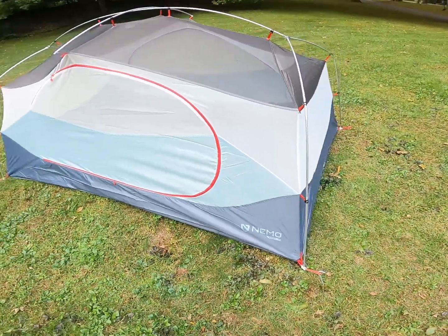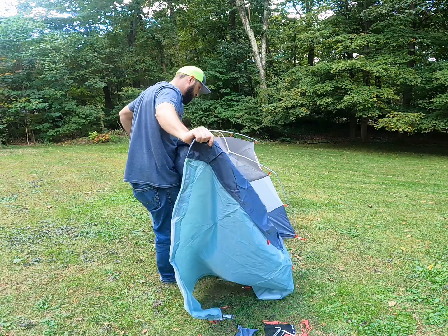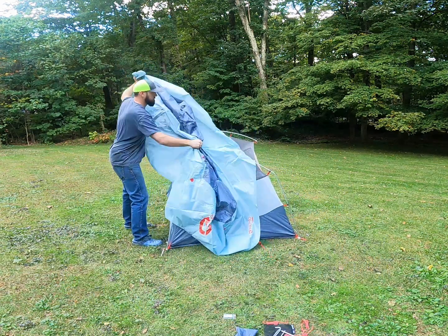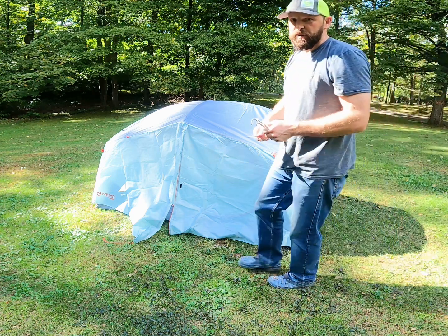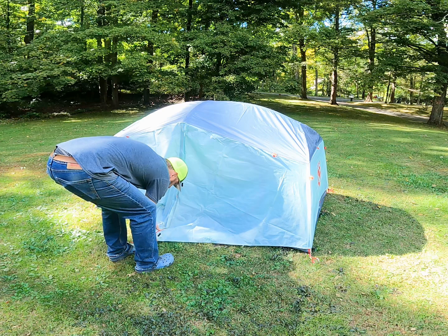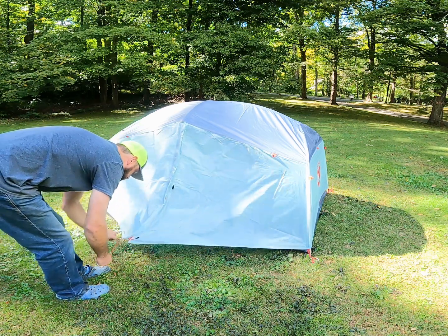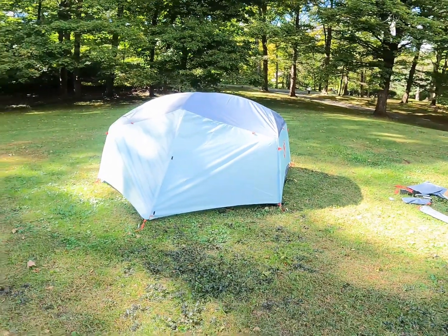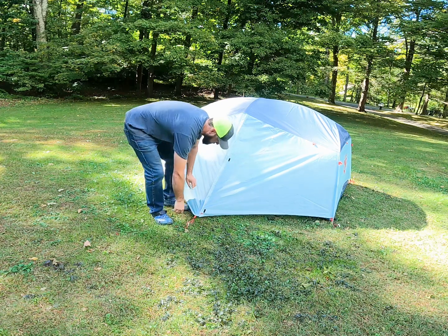Let's move on to the rainfly. Now we're going to go around and stake out the rainfly. As you can see here, there's just one stake in this guy. Tighten it up.